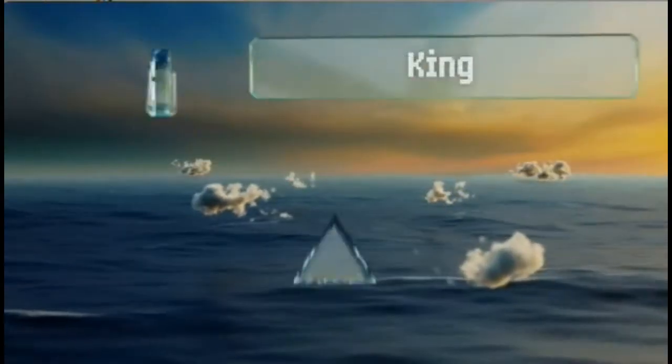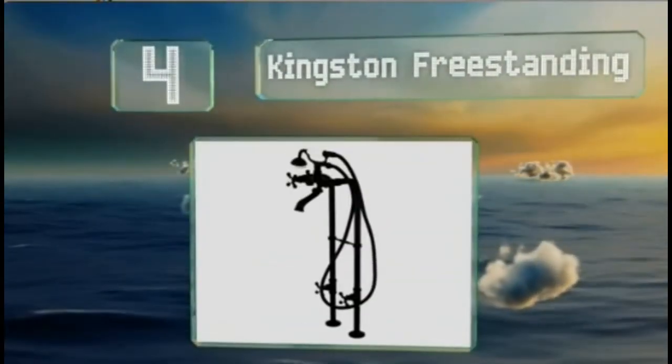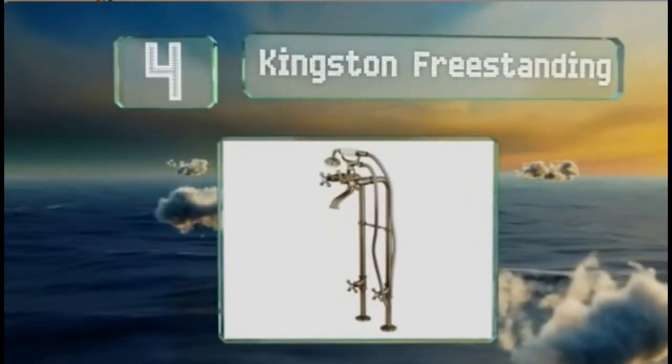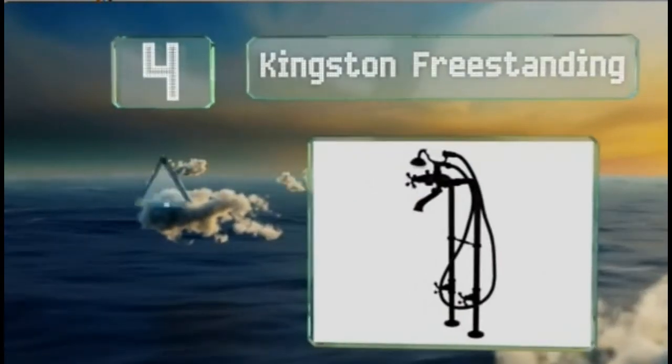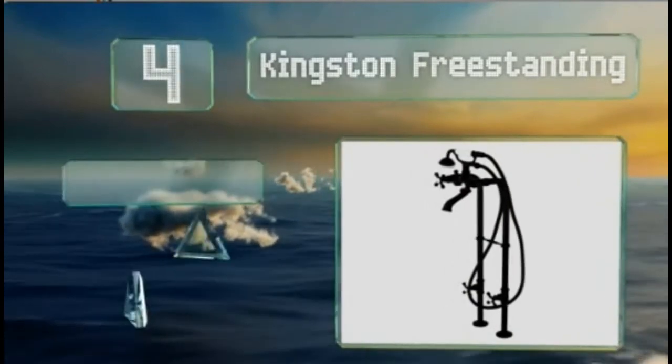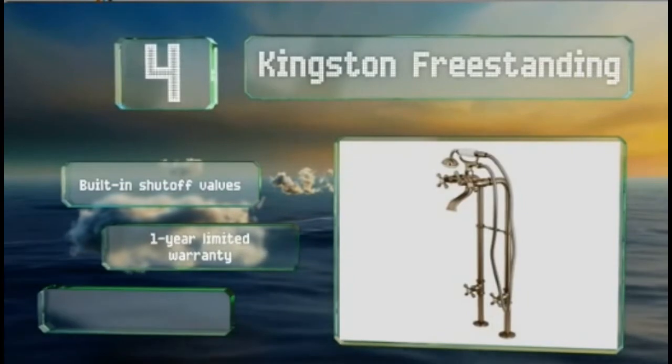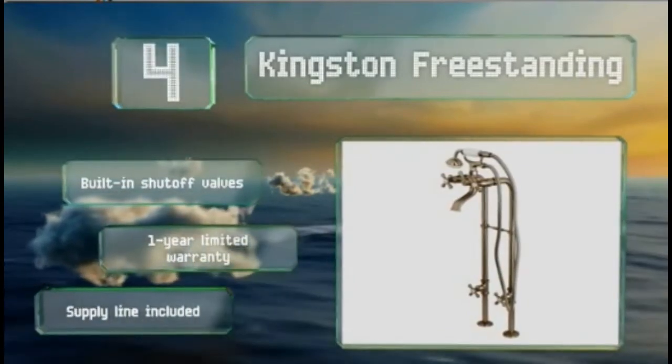At number 4, the Kingston Freestanding is an elegant choice for a vintage look, but should only be used if your piping comes up from the floor. Its shower extension has a very long hose that makes it easy to mount and enjoy while standing. It includes built-in shut-off valves, a one-year limited warranty, and a supply line.